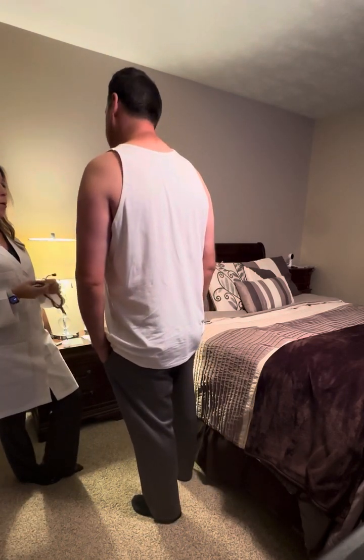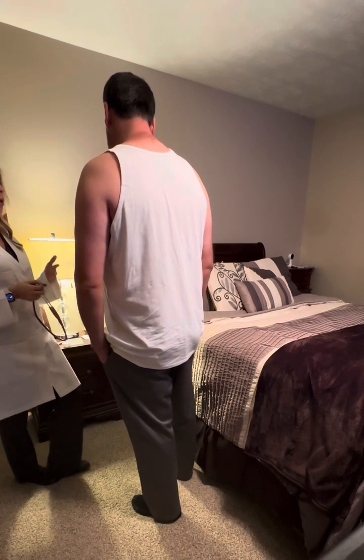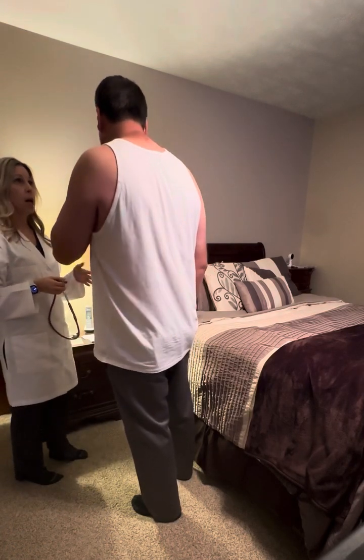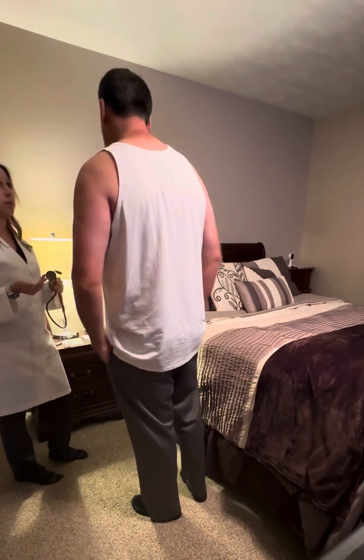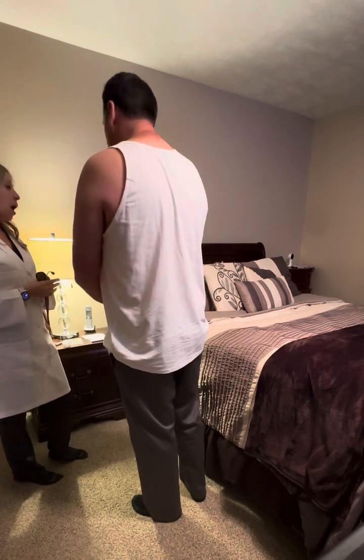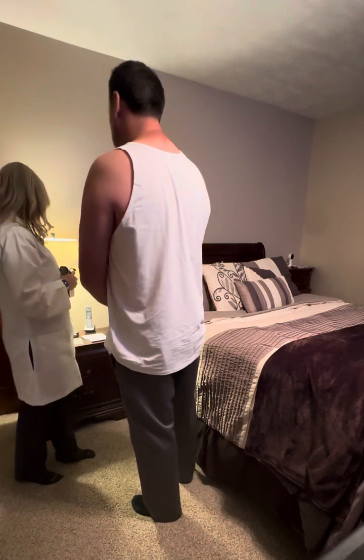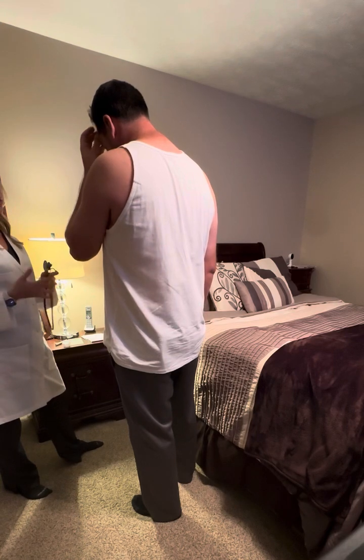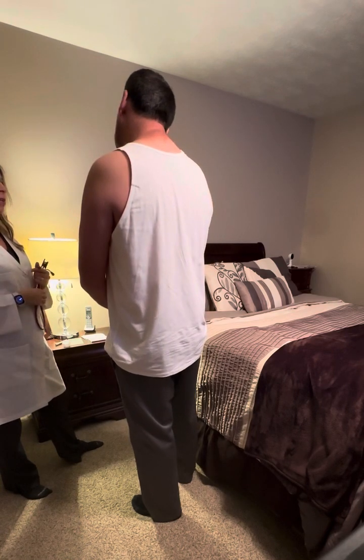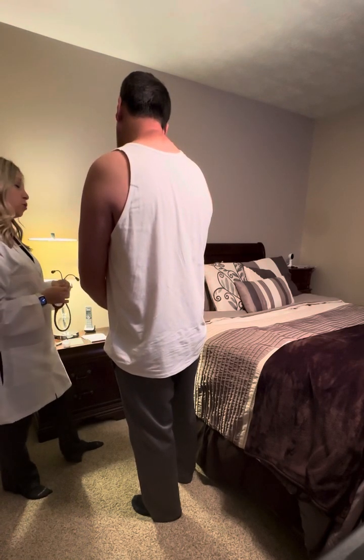Another test we could do is called the whisper test, where I actually have you whisper — if there is consolidation present, I would hear the sound be a lot louder than normal. The other test is called the E-to-A test: if you say the letter E and it sounds more like an A, that means there could be some consolidation present as well.